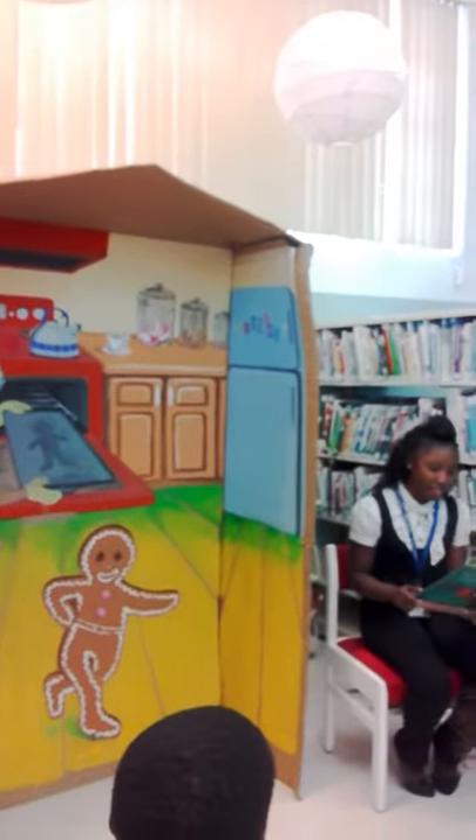Half an hour later, the gingerbread man was baked, and the little old woman opened the oven.